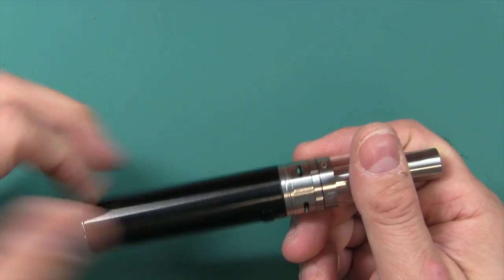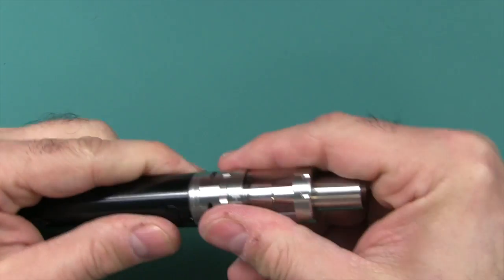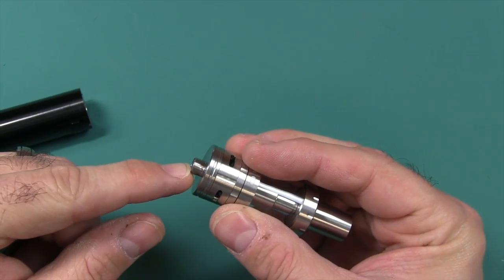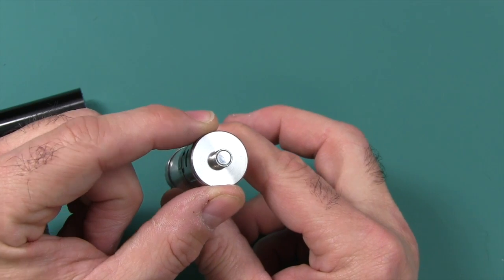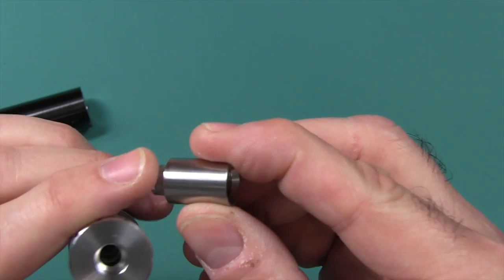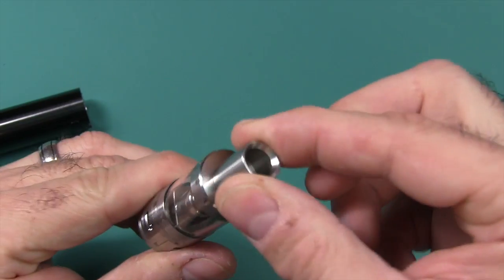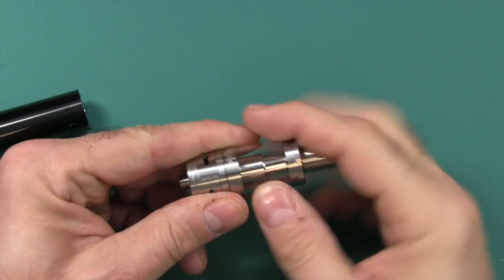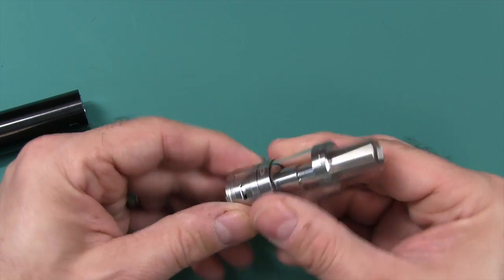Getting back to the subject: 2600 milliamp-hour battery. The tank itself has 3.5 milliliter capacity, 510 thread, 22 millimeter diameter, and a nice wide bore drip tip, also held on by a nice wide O-ring which gives it good firm steadiness — doesn't rock or do anything weird, just like the Arctic tank. Construction is all 304 stainless steel, so good high quality.